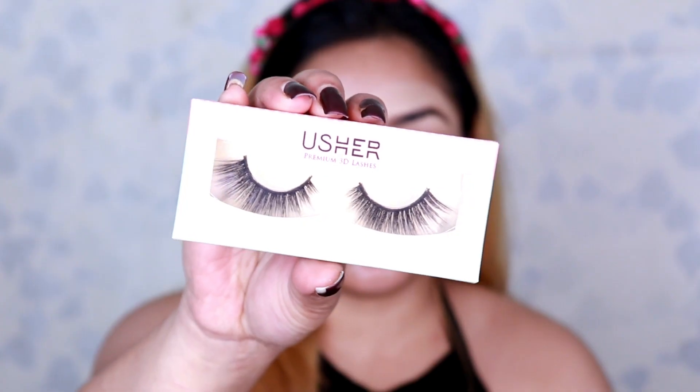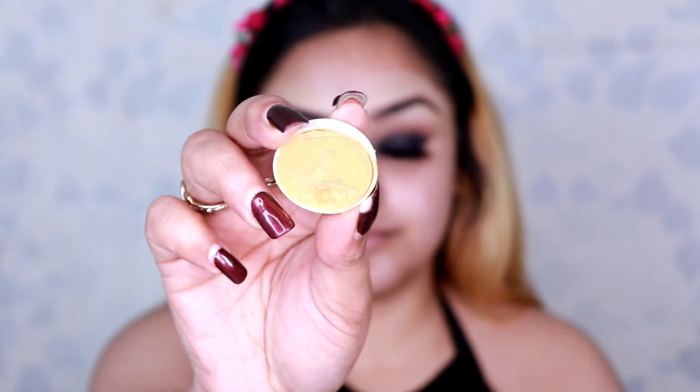Moving ahead, I put on these false lashes from Usher in style Beat. I already have a video on how to apply lashes — I'll link it on the screen at the end. The area around my lips and chin is quite dark compared to the rest of my face, so I'll be using this orange shade 303 from the Krylon palette to color-correct it and blend it into the affected areas.